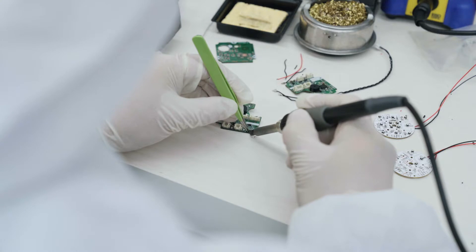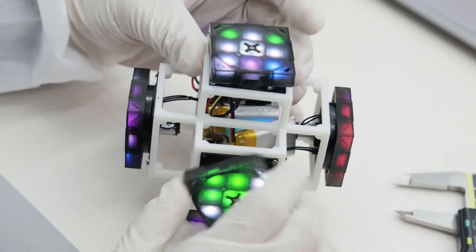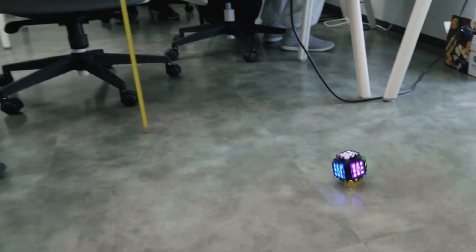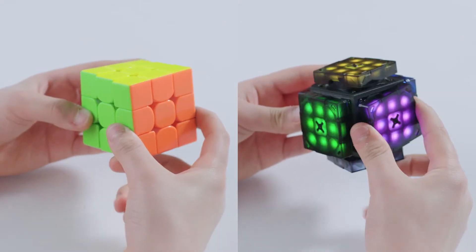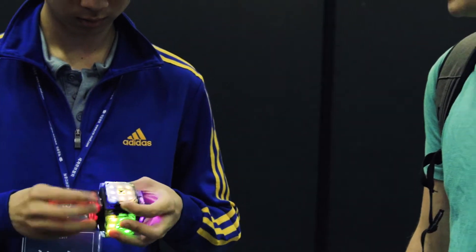XMars Cube is a smart cube developed with state-of-the-art technologies. To have this Earth version, various scientific researches and technical validations have been poured into it. Many beta testers participated to improve the quality and performance of the cube.